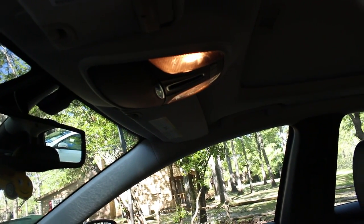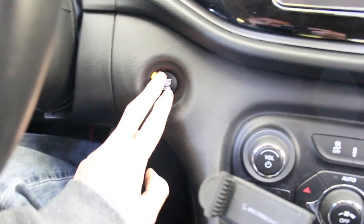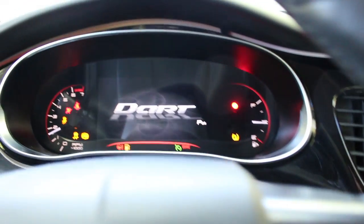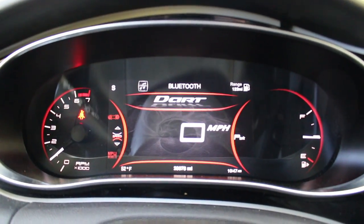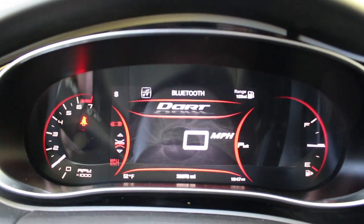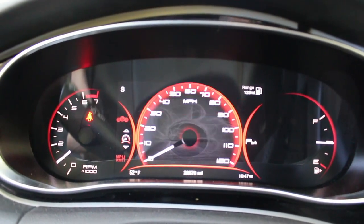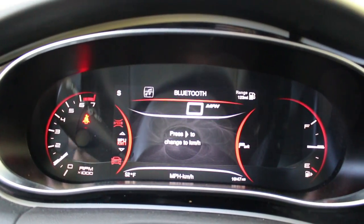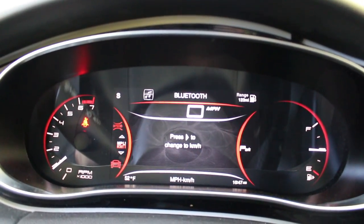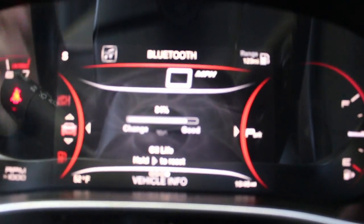Got the sunroof, lights up top, and your sunglass holder. It is push-to-start — all you do is put your foot on the brake, hit the start button, and it starts. You get your digital readout right here, digital instrument panel — you've got your speedometer that's digital, and you can change that to an analog speedometer.